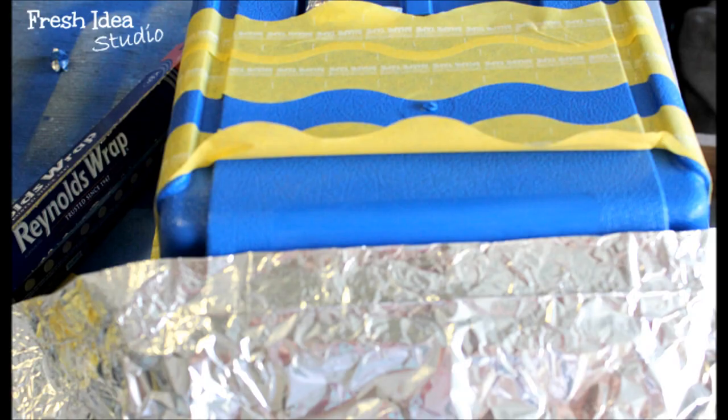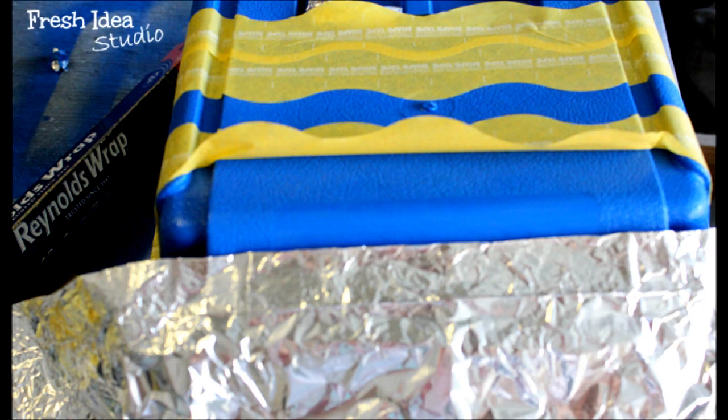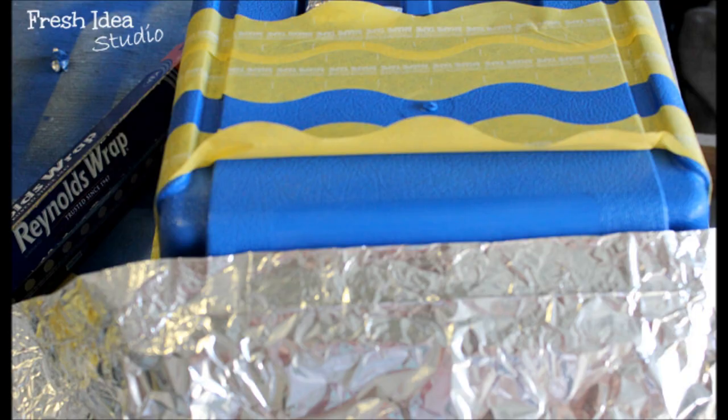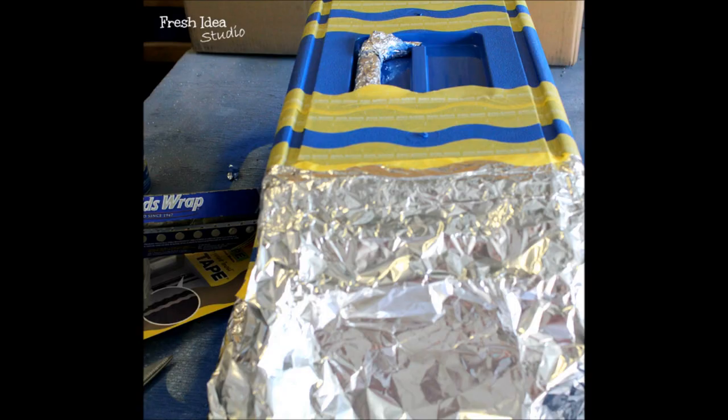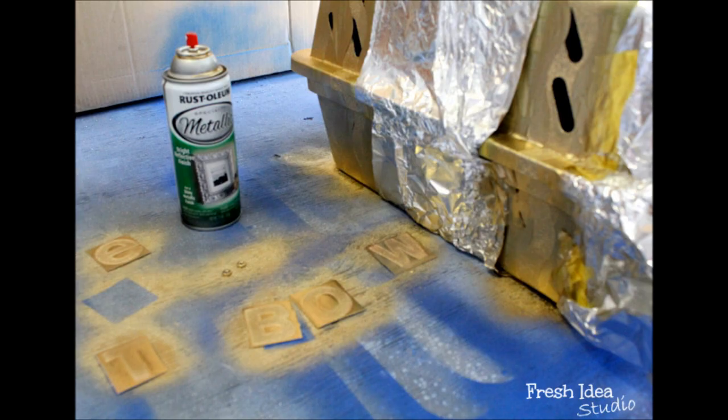This is part of their Shape Tape new line. After smoothing down the Shape Tape into all the little crevices so that each of the edges are sealed, I used a strip of Reynolds wrap to cover the portion underneath the front, back, and middle of the cage where I didn't want the gold to show.